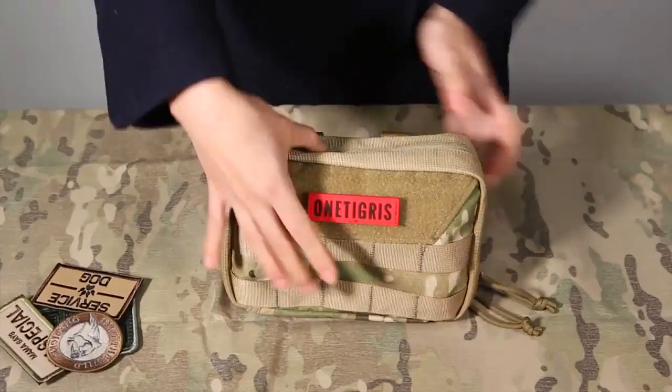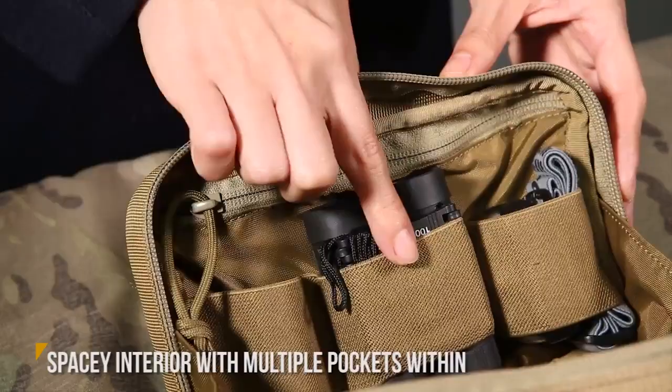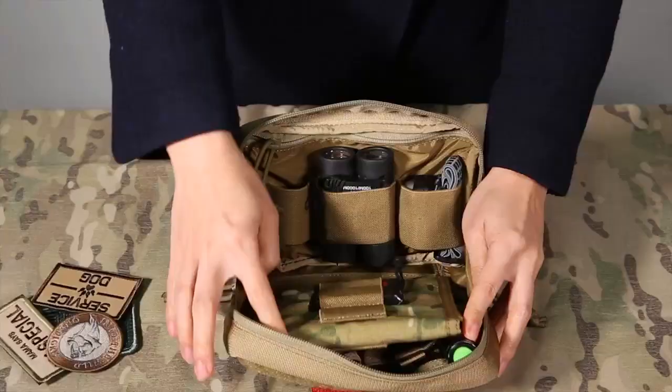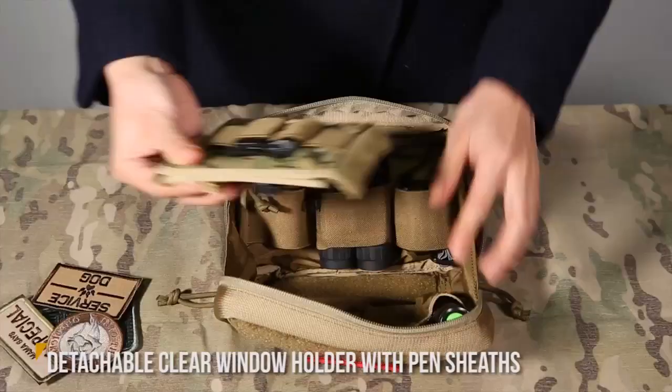Moving on to the interior, a spacey main compartment with elastic bands for holding tools and a zippered pocket on the side. In the middle, there is a detachable Velcro-backed map holder for holding documents and stationery.